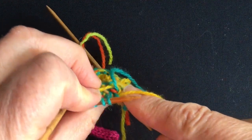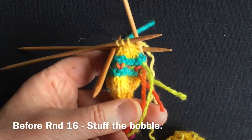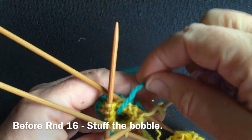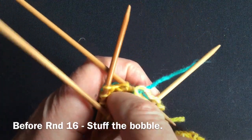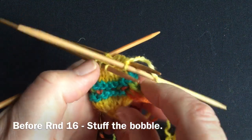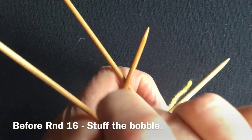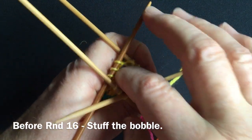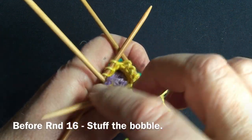The remainder of the bobble is worked in this last colour. When you've got down to 10 stitches and worked another two plain rounds, you can take a moment to stuff the bobble. If you have any yarn tails that are neatened but still hanging out, you can tuck them down inside. You can use conventional stuffing, but since we're trying to reuse, let's use the yarn scraps we have available.